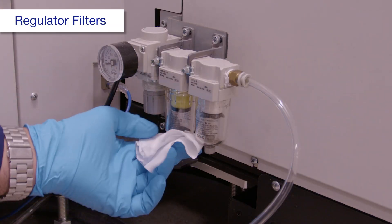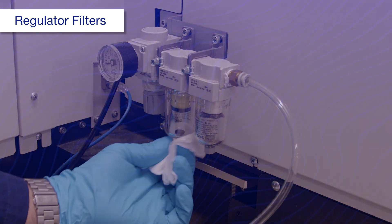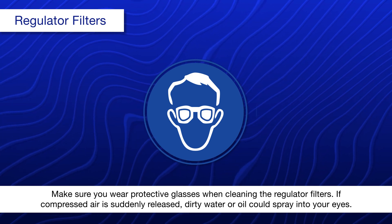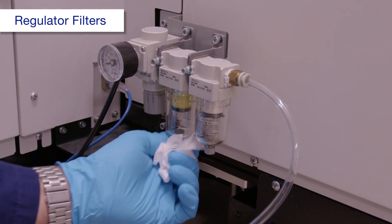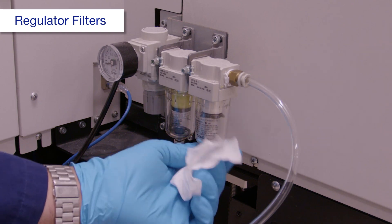Using a dry polyester or nylon cloth, slowly open one drain caulk. Wipe away any water or oil that comes out, then close the drain caulk. Repeat this process for the other drain caulk.